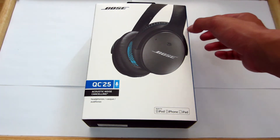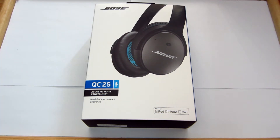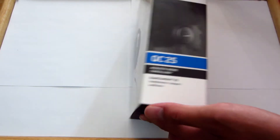As you can see I already opened the packaging. I barely got them today and I was super impatient so I opened it and I used the headphones, but that doesn't mean I'm not going to do an unboxing video — so here's the unboxing video. First I'm going to give you guys an overview of the box. I'm pretty sure you guys don't care about this but I'm going to show you guys the box anyways.